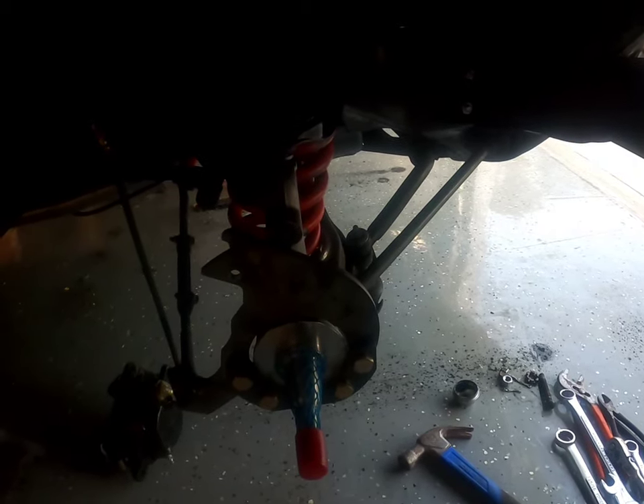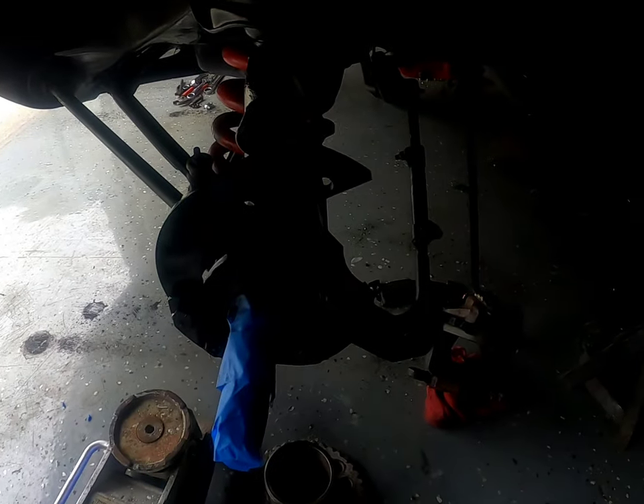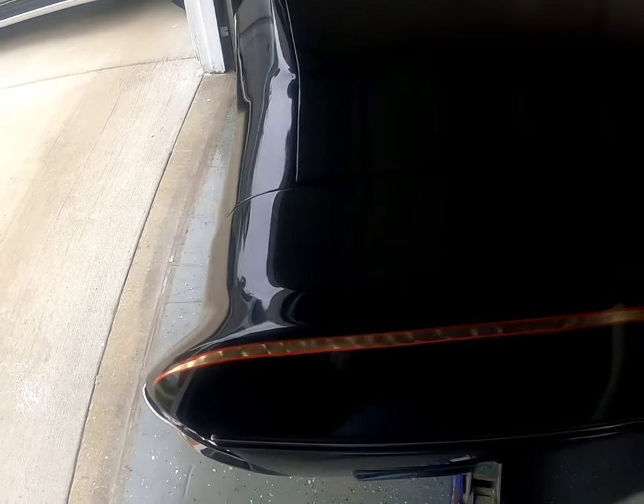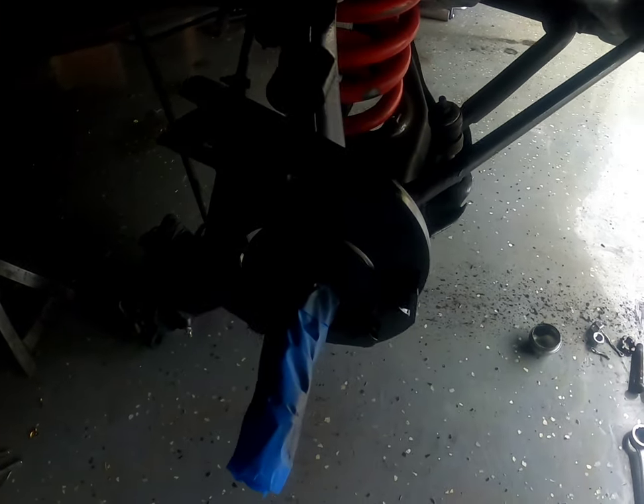Might pull my springs back out and touch them up too — got a few little scratches. I got orange springs; I don't know if they look red in the picture but it's orange — that's the theme of the car. Got it all painted up. Remember before doing this to tape your spindle so you don't get any paint on it — that ain't gonna ride good with paint on there. Got the other side done too, all nice painted and cleaned up. Now we're gonna proceed with the rotor, bearings, and the brake calipers.